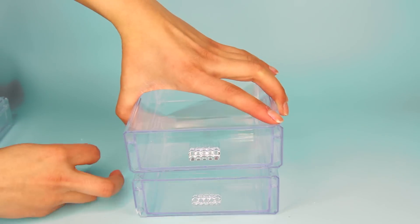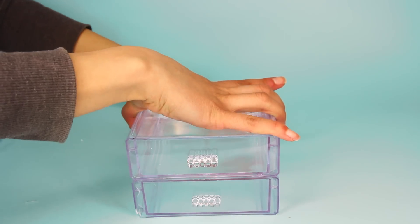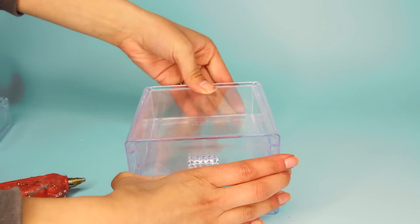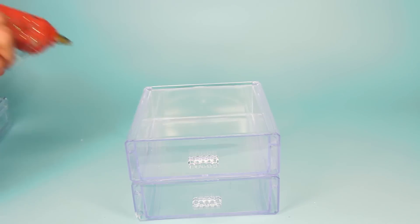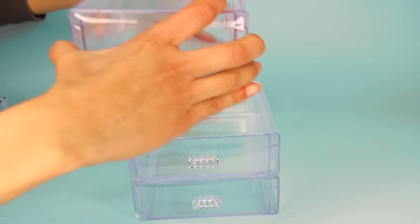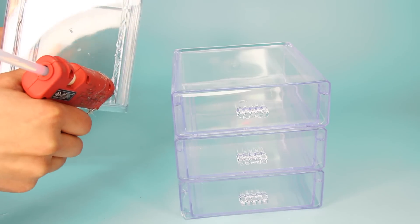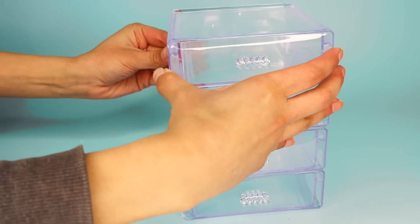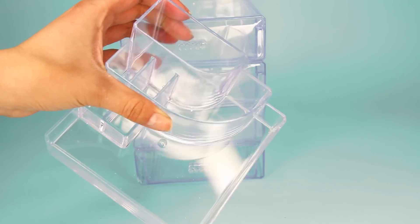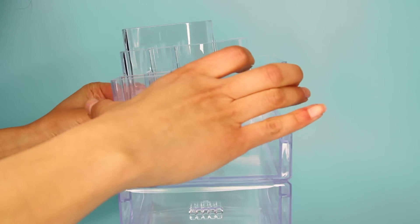To attach the drawers to each other, use glue. You can use regular school glue but it dries white. My favorite options are a glue gun, E6000 glue, or super glue — you can purchase super glue at Dollar Tree. I'm using a glue gun because it dries quickly. If you use E6000 or super glue you've got to give it some time to dry.